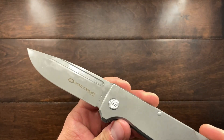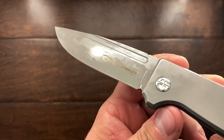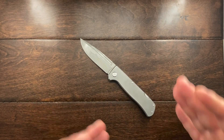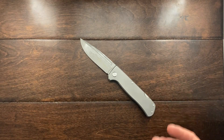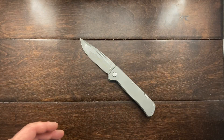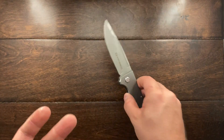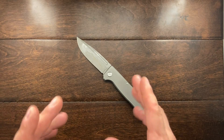I thought the SW stood for stonewash, but this is all bead blasted. You can see I have a little oil on the blade — when I got this out of the box it had a little bit of surface rust on it, though I had to look for it. I saw it finally after about 10 minutes. With a little rubbing alcohol I was able to remove it, and I applied some mineral oil to the blade to keep it from rusting.